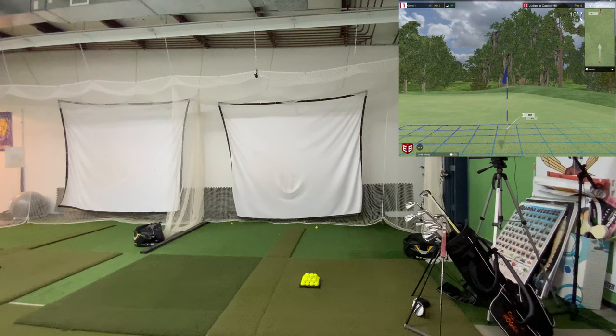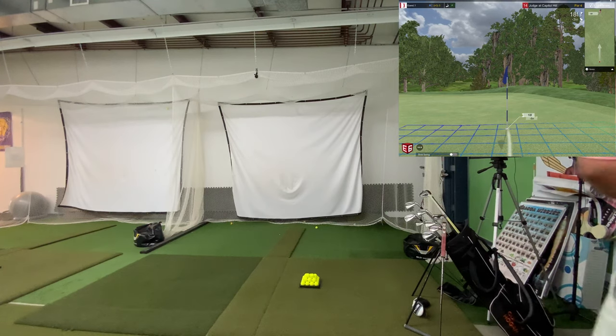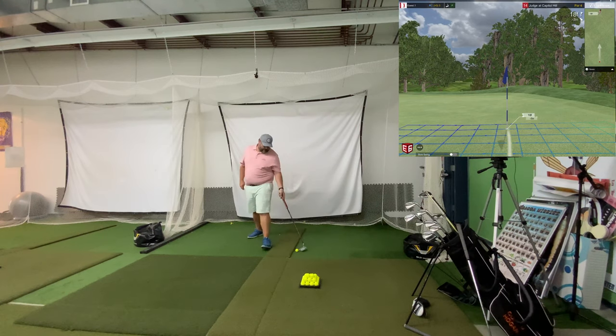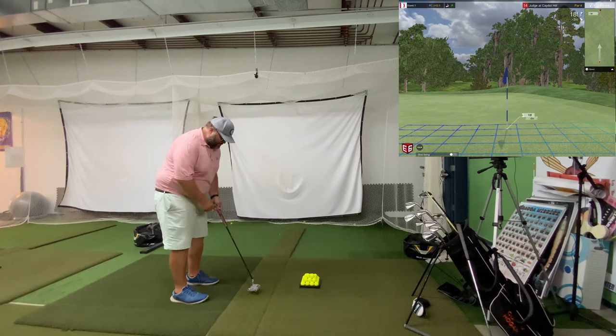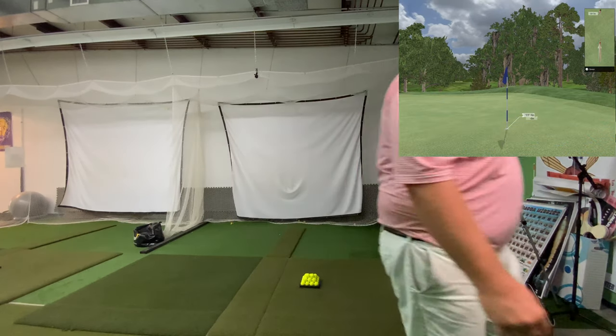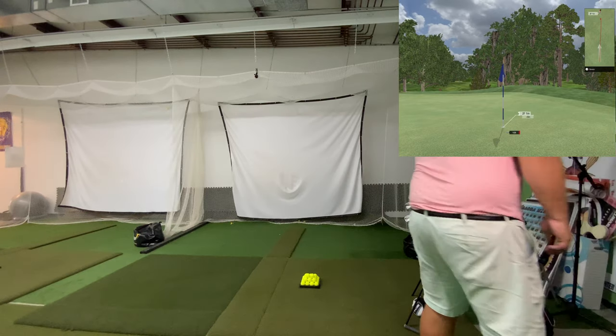I'll give you one more putt — I think that's about all I've got, to be honest with you. We'll be on hole 14. That's about all I can do today. Downhill 18-footer — let's see where it started. A little right. Not bad. So that was five holes — 10, 11, 12, 13, 14. Again, that's about all I can do. Getting a little sore and getting a little tough to swing it for me. The price of getting old and playing the game for 30 years is starting to catch up.